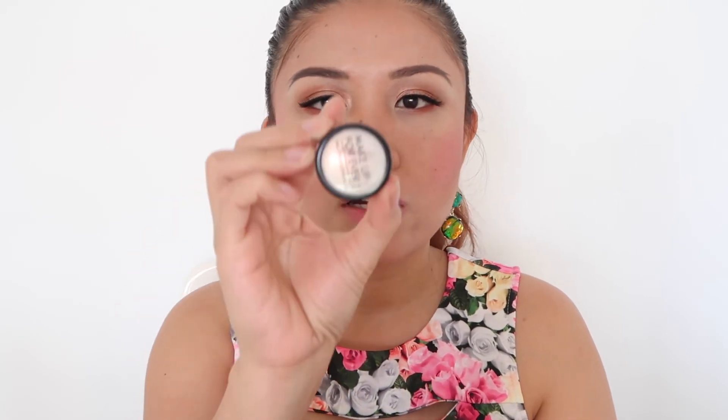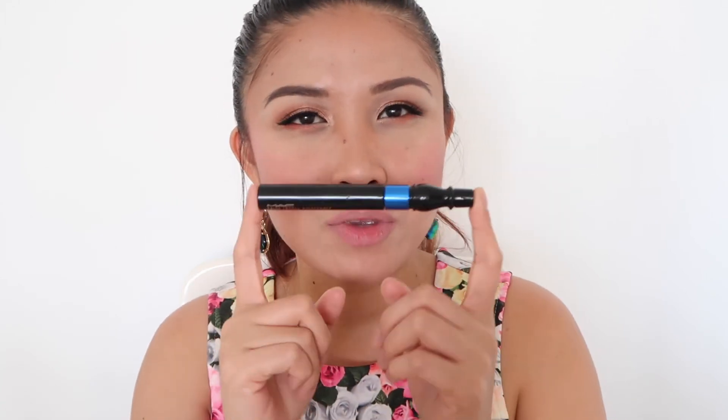Then for blush I am using this Blush Subtil from Lancôme. For highlight I am using this Makeup Forever Star Powder — actually, guys, this is a shadow from Makeup Forever but you can also use it for highlight. It has a really good shimmery effect, especially for summertime. Apply it on the nose area and the tip of your nose. For eyelashes, since it's really hot, we have to use the waterproof mascara from MAC.